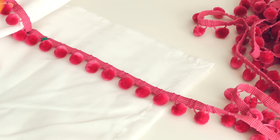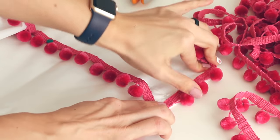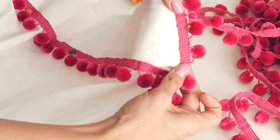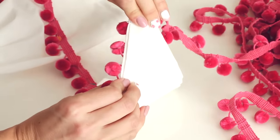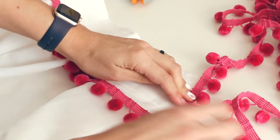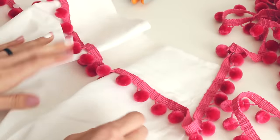Before you cut the trim, make sure you know how you're going to be placing it lengthwise. I actually want the little pom-poms to kind of come off the edge, so that will help you decide where to cut this side so that you don't have overlapping.